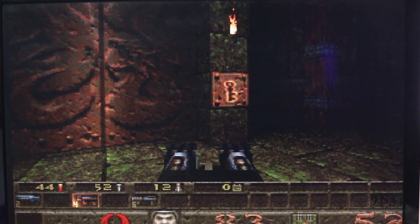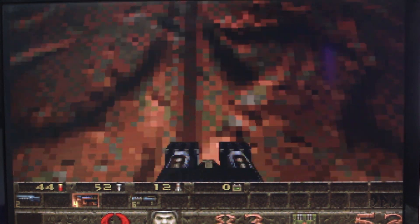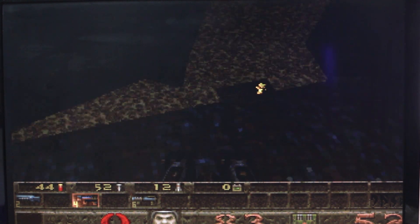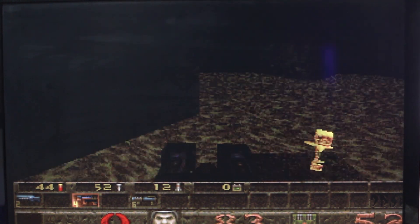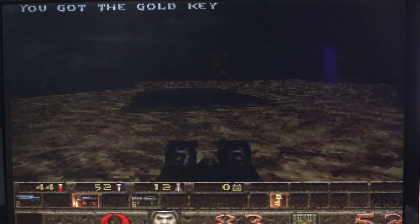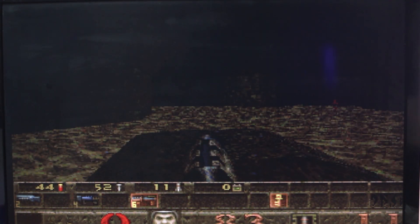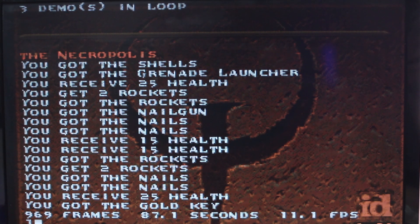I'm running a Quake time demo with the standard Intel DX4 100. I don't remember exactly what score we used to get with this, but it's around 10 frames per second I think with standard BIOS settings. Wait — we've got 11.1 frames per second. That seems pretty high for a DX4 100. I'll take it! I think it's time we get the 5x86 in this thing and start cranking up the frontside bus.